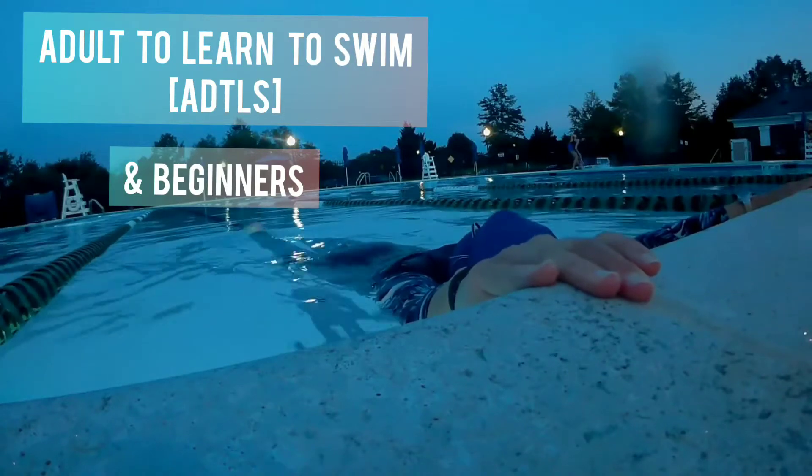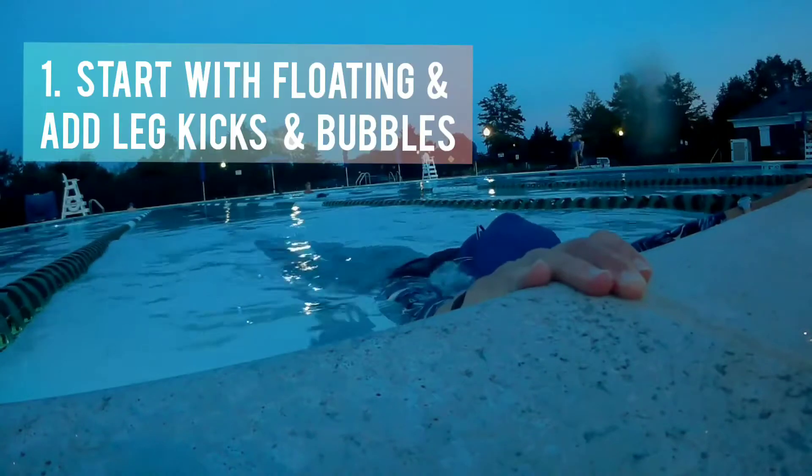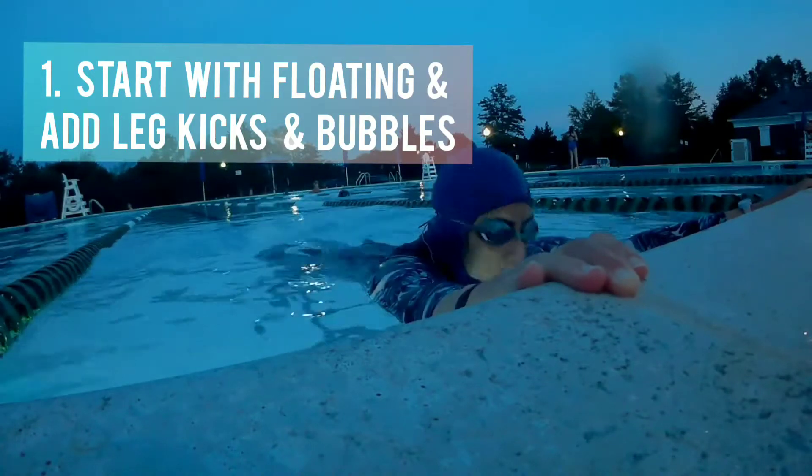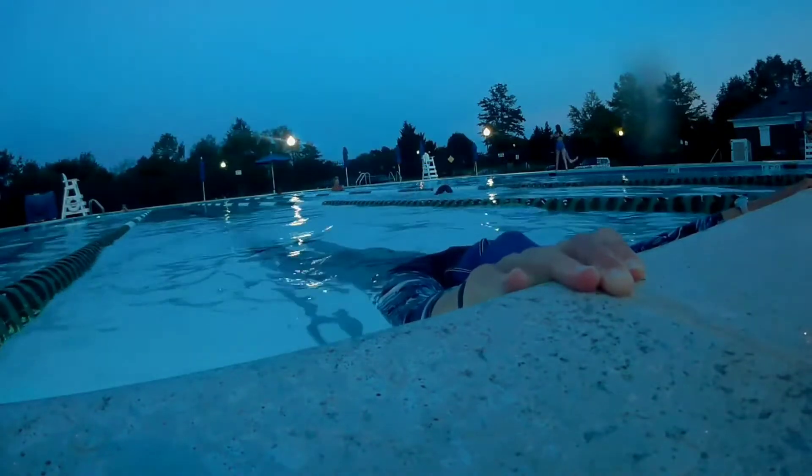For adults learning to swim and beginners, I recommend the following drill. Start with floating on your belly, adding leg kicks, and exhaling by doing the bubbles.